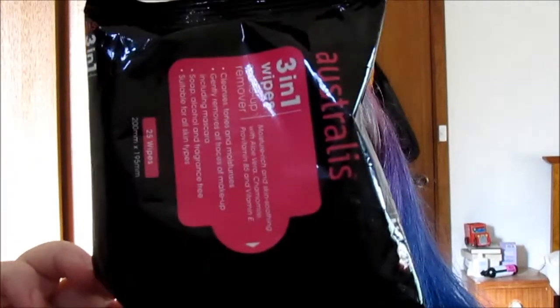I used up these Australis 3-in-1 makeup removal wipes. They were fine. Would I buy them again? Probably, if they're on sale and I happen to be in Kmart buying something else — yeah, probably. They were fine, they did what they were supposed to do.